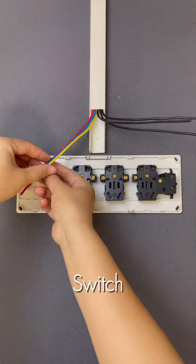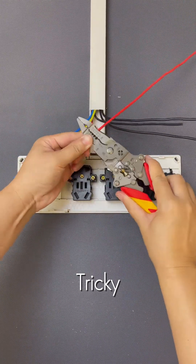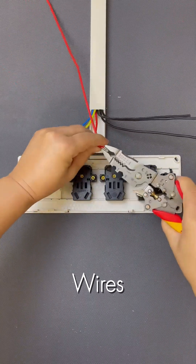Wiring a multifunctional switch and outlet plate can seem tricky, but it's all about connecting the right wires in sequence.